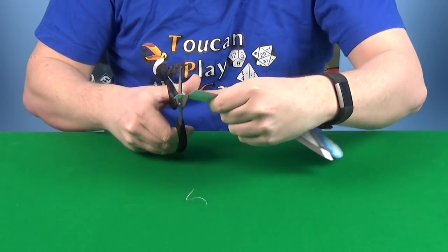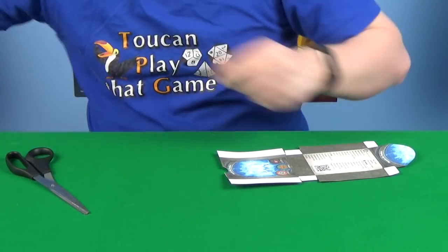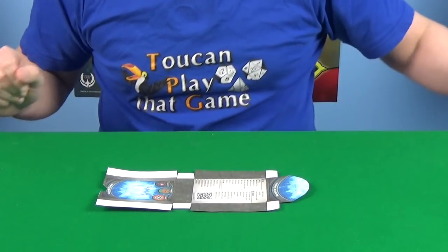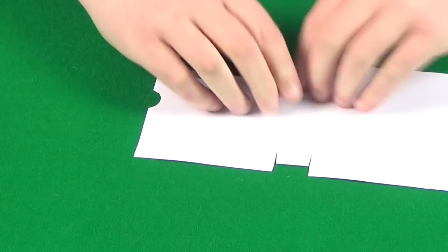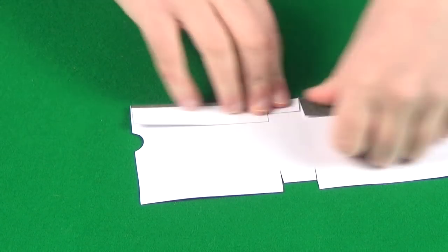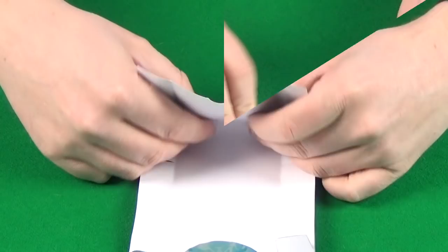Once we've finished the cutting — there we go — we then need to do our folding. We want to fold along all of the dotted lines. I just did this by eye, but you might want to use a ruler. Just find the dot, go along, and do this for all the different folds.